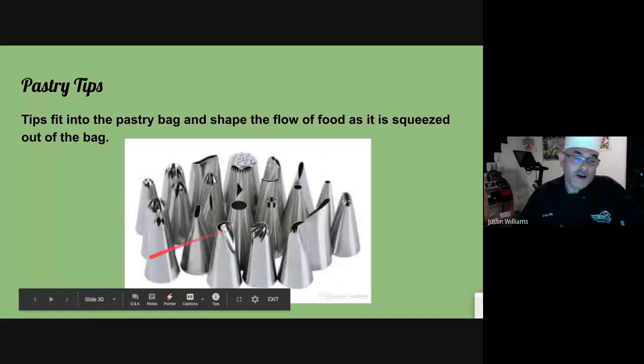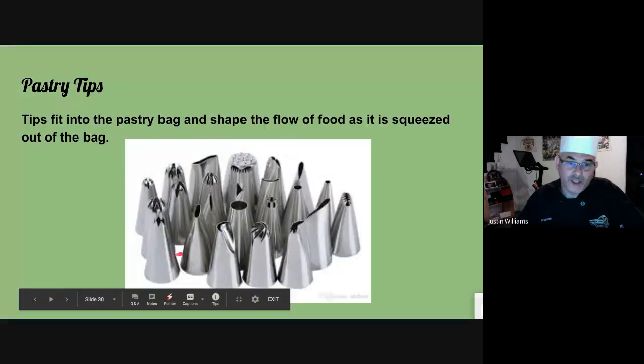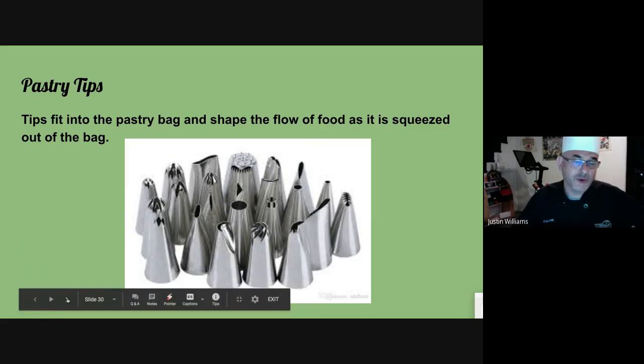Pastry tips. Inside the pastry bag at the very end, you'll cut the end off. The pastry tip goes in the bottom of the bag — you can see it's shaped like a cone. Every one of these tips has a different end on it. You control how the product comes out, making it what you want it to be — whether you need grass, a rose petal, or just a star, the tip helps you make the design.